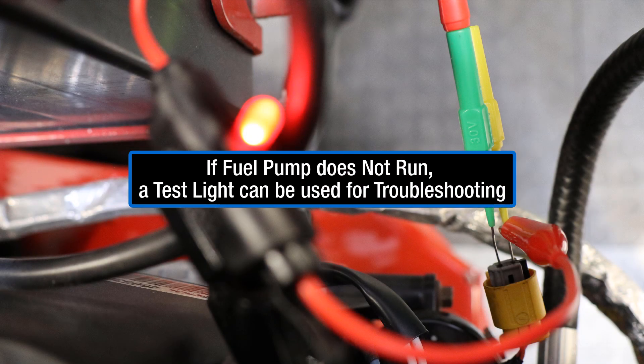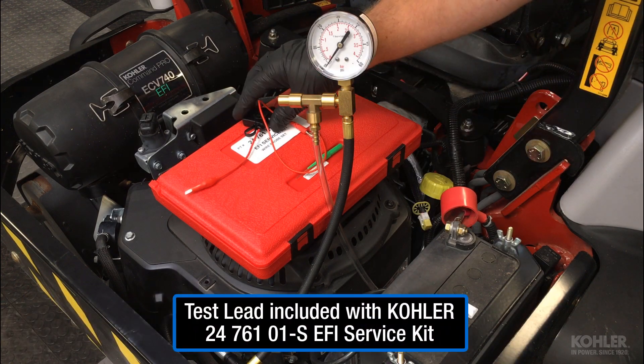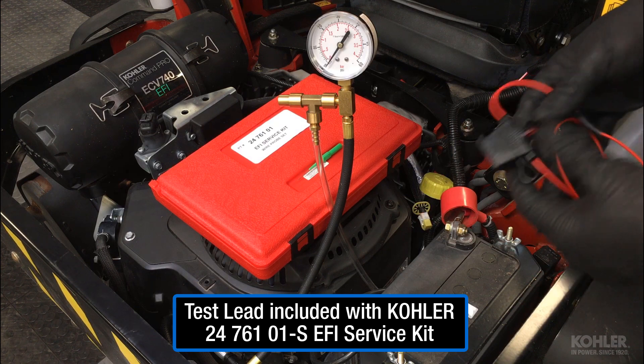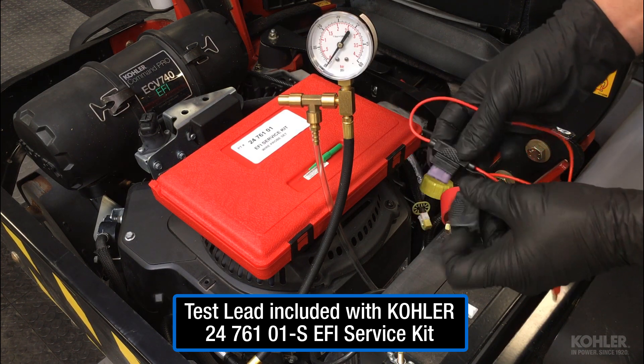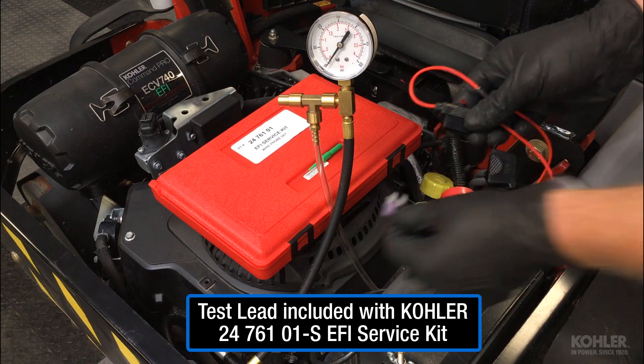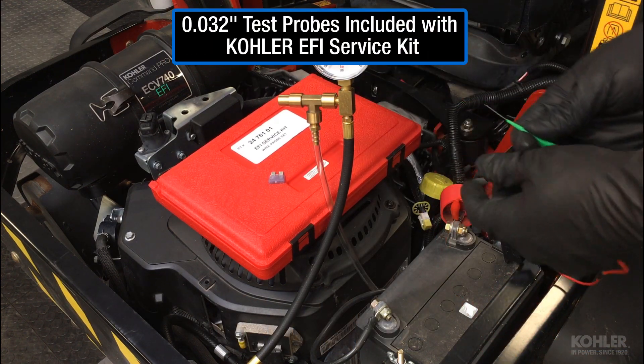If the fuel pump doesn't run, troubleshooting can be easily done using a simple test light. This test lead included in the EFI service kit can also be used as a test light by removing the fuse. Test probes are also included in the EFI service kit.